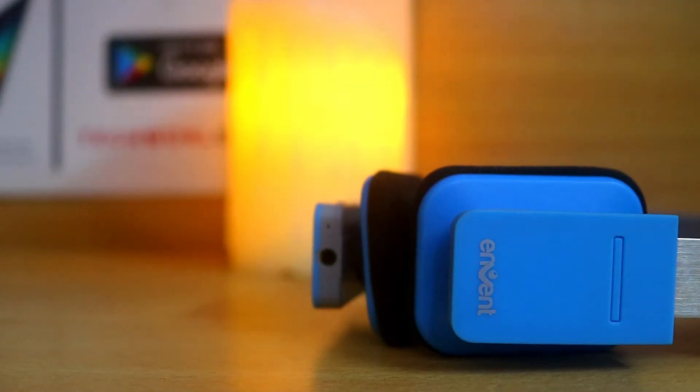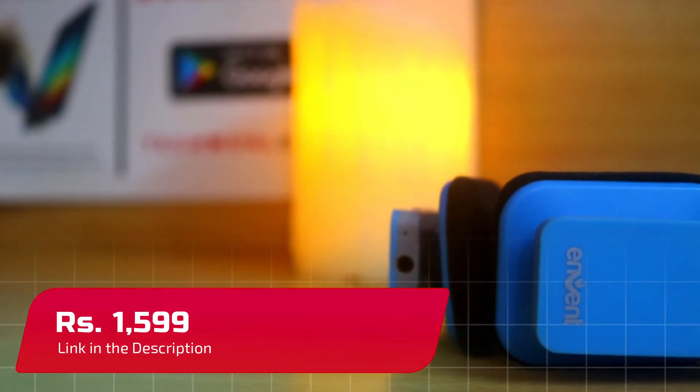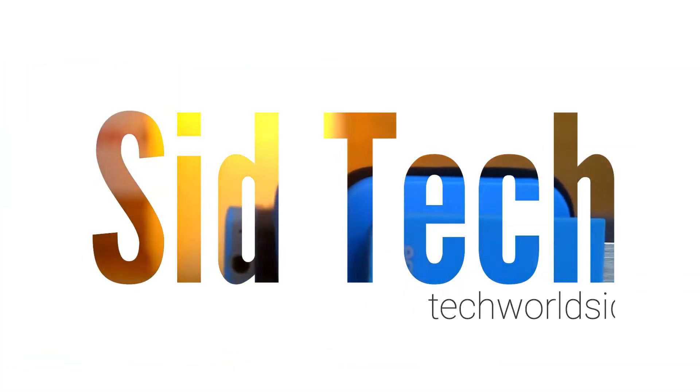There are many bluetooth headphones available in the market today, but only a few offer the functionality of using them both via bluetooth and with a 3.5mm headphone jack. Enven Boombird bluetooth headphones offer this functionality at a price of 1599. Hey, what's up guys, welcome to Sidtech and you are watching my review of the Enven Boombird bluetooth headphones. Let's get started.